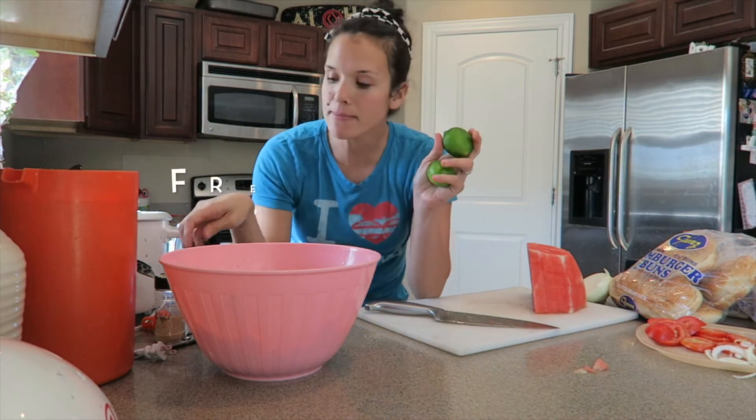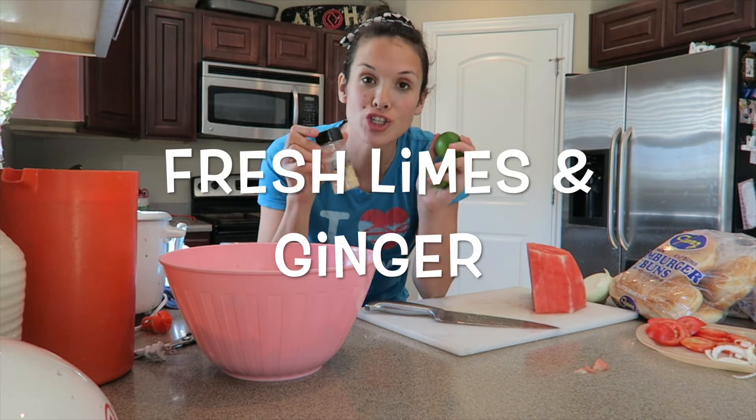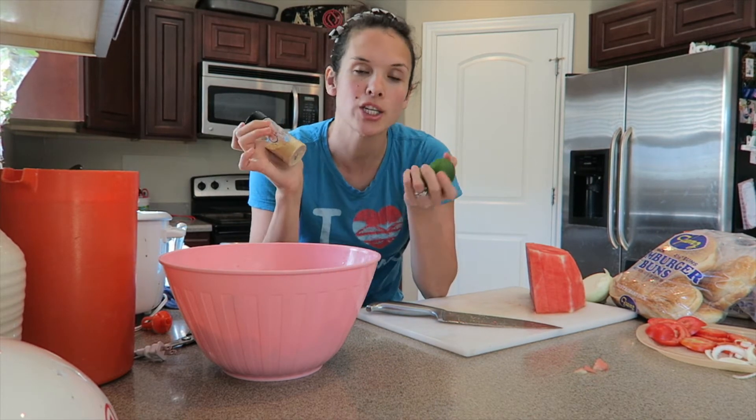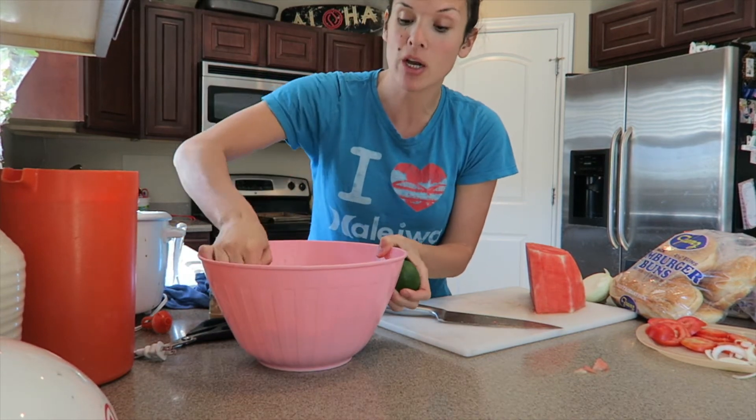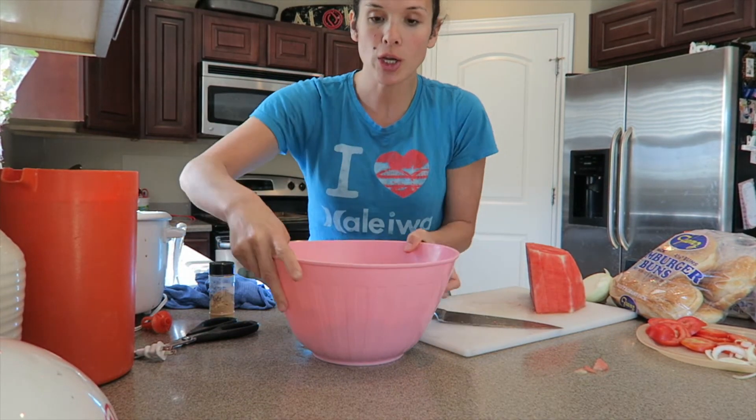You're going to need limes and powdered ginger, or you can use fresh ginger and squeeze it — I just don't have any right now. That sounds really gross and spicy, but it's not going to be. So you've got your watermelon.